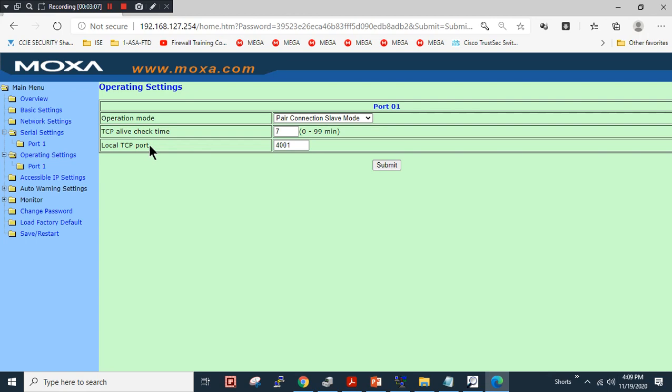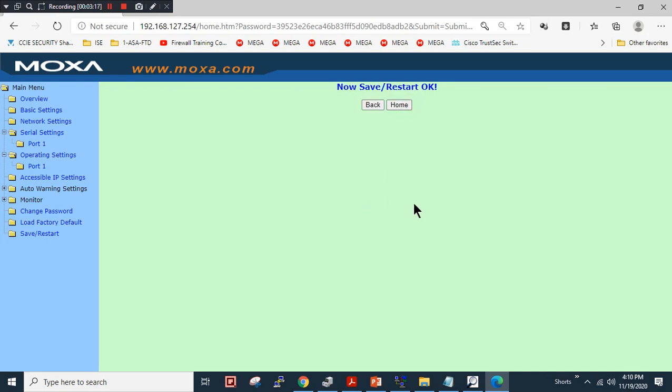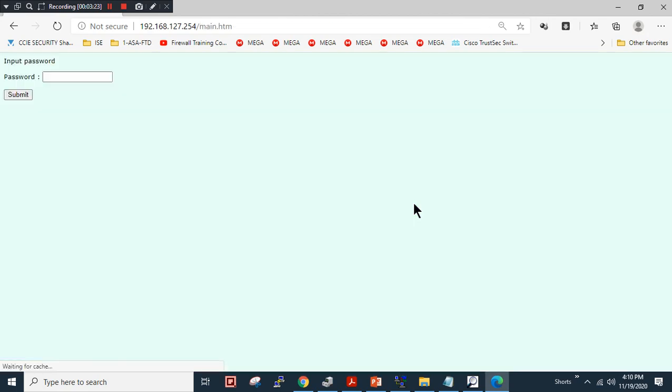In slave mode, we only need to match the TCP port number. The TCP port number is 4001 — I will keep the default. I will click save and restart, then connect the second device now.